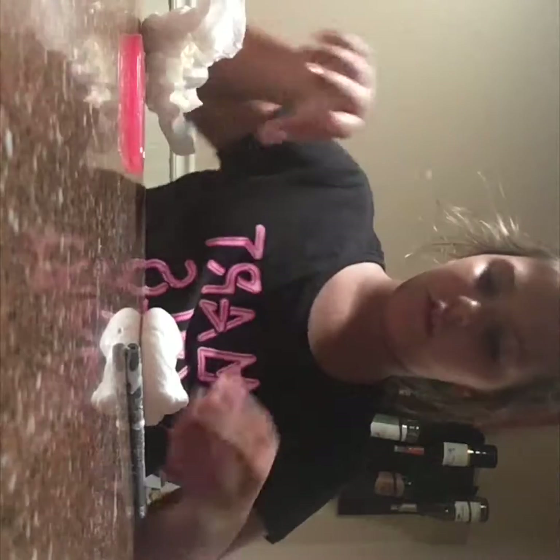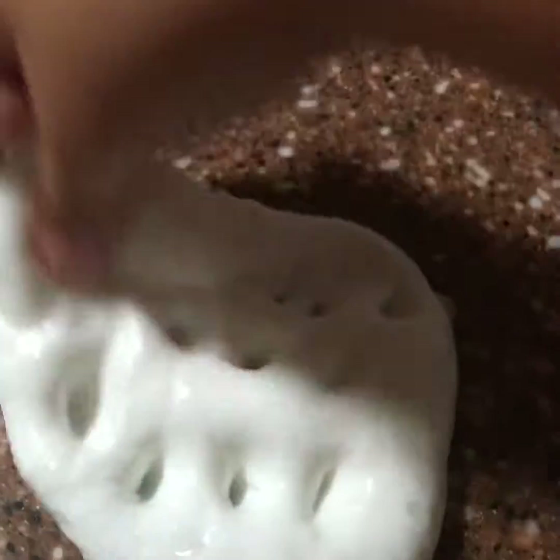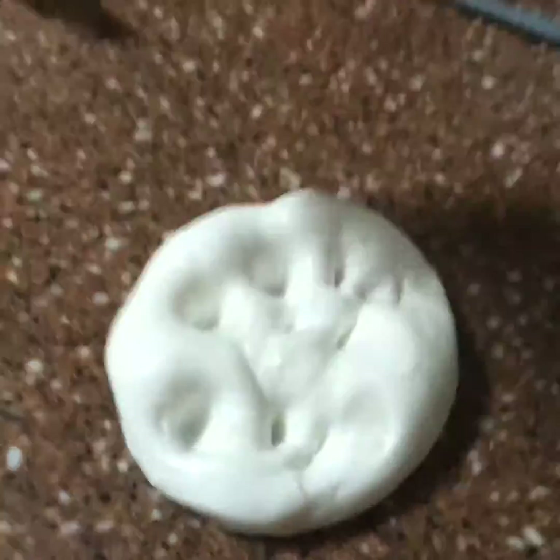Now my slime's really good. I'll move everything out of the way so I can show you guys. Let me get it into a nice ball. It's a really good slime, I really like it. My other slime wouldn't even stretch. I'll show you guys a close-up. Here it is — oh, it's sticking to the table. It's so stringy! It's a really good slime. I love those sounds.